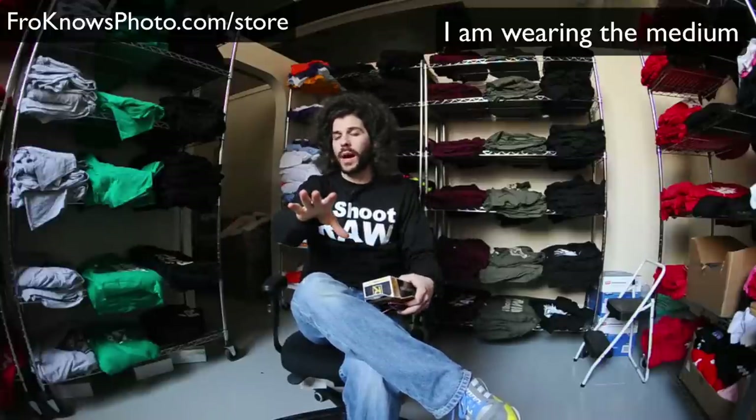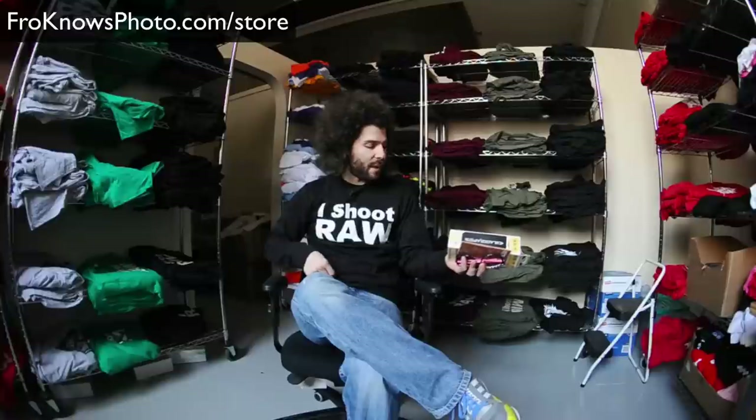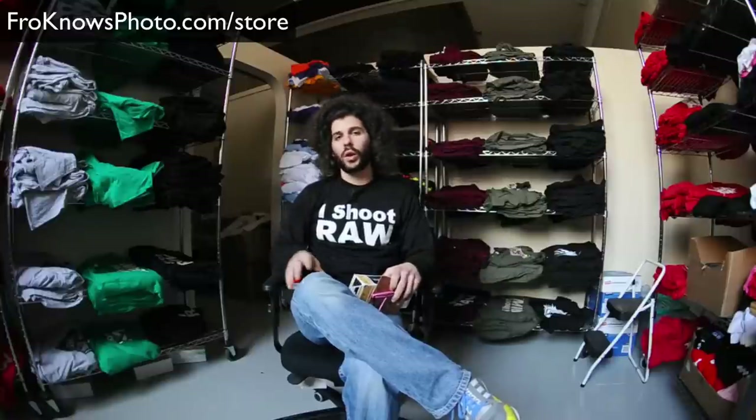I am wearing the medium for all of you guys and gals looking to get a size reference. It's nice, it feels great. I think it's a BVT ringspun cotton, really cool design.